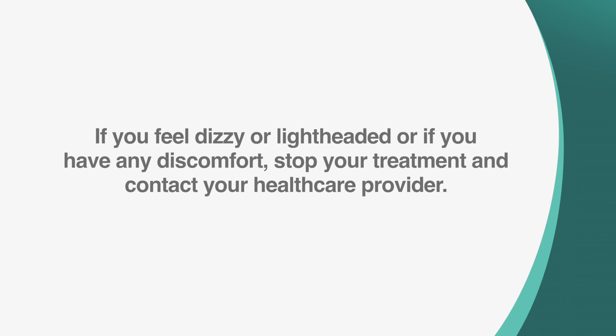If you feel dizzy or lightheaded, or if you have any discomfort, stop your treatment and contact your health care provider.